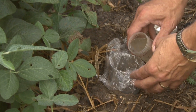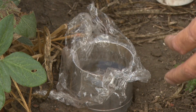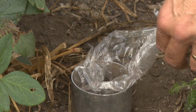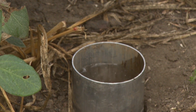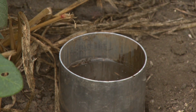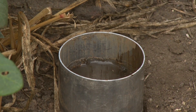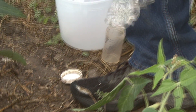I go ahead and dump the water in. Then we simply pull the plastic back, ready to release. Right when I release it I start my timer — it works best to use a cell phone. Then simultaneously we would go to another site that we could use to compare.